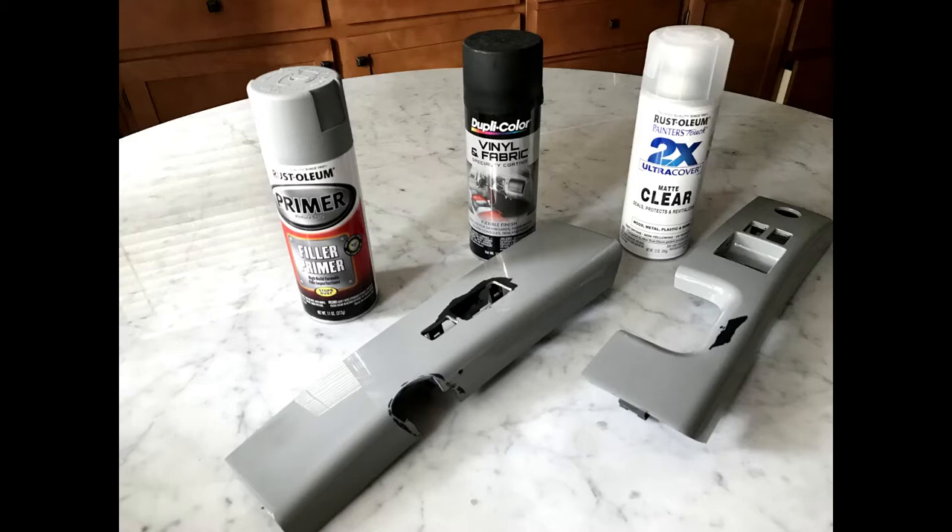The products I used to repaint the panels were based on an aggregate of tutorials. I decided to use a filler primer that would fill in the slight indentations where the undercoat came loose. I wanted to get a black primer, but it wasn't available at the store, so I went with a gray primer. I watched another video that did a comparison between different paints on plastic surfaces, and DupliColor was the better product to withstand scrapes and peeling. I chose flat black since I did not want a glossy finish.